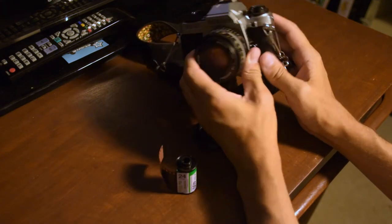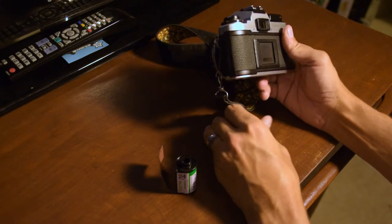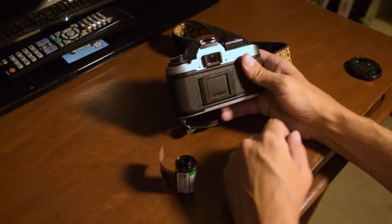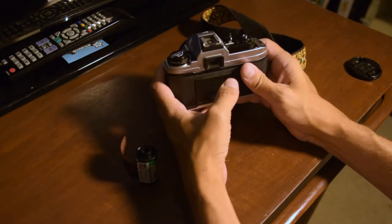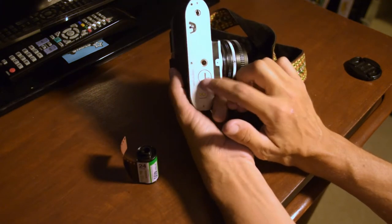If you're brand new to film cameras, this is a good video for you. I saw there are a couple of other videos already, but they're basically just showing someone do it without explaining anything, so if you don't know anything about this camera you'll be a little confused. This camera takes batteries, so you want to make sure you've got batteries.